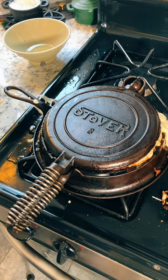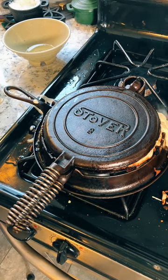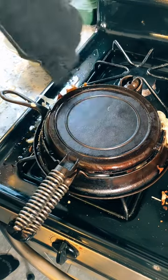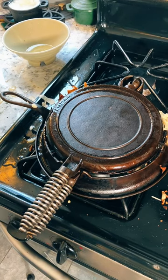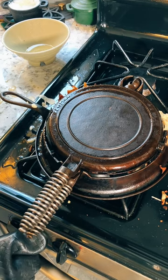As much as I like Dawn for, you know, as a degreaser, I could probably use something stronger for instances like this — for the stove, that is. Granted, all the oil does help to season the cast iron. Time for the flip. There we go. That's definitely not done on the outside. It's cooking too fast. I will turn down the heat very slightly.